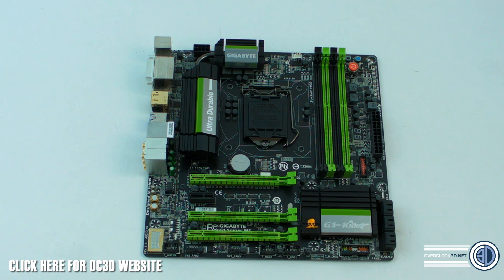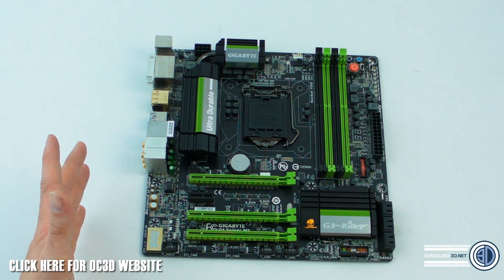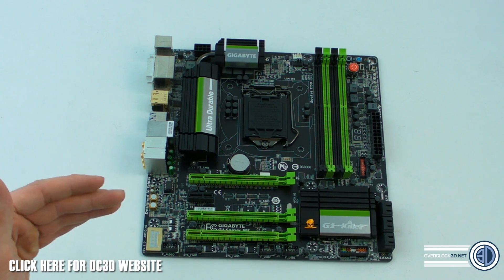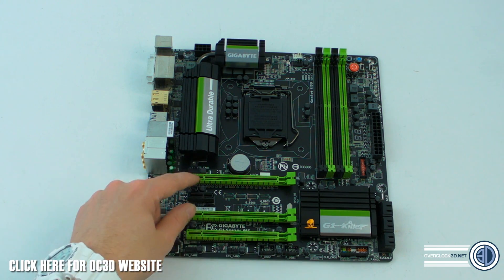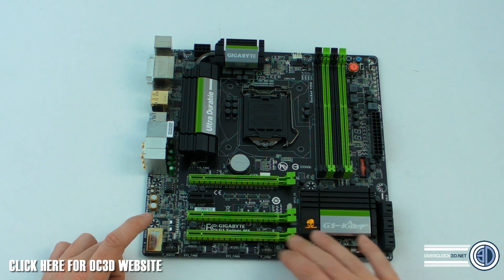This is MATX, but even though it's MATX, we have three PCI Express full-length slots. The idea is you can run Crossfire or SLI on these, but there are a lot of triple-slot cards now which would mean one slot gets covered — that's generally where you'd have the two slots.